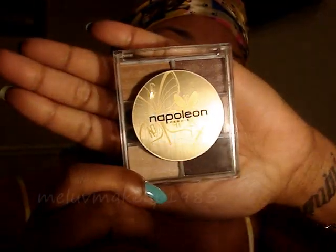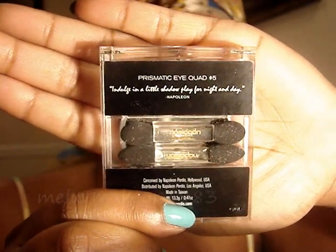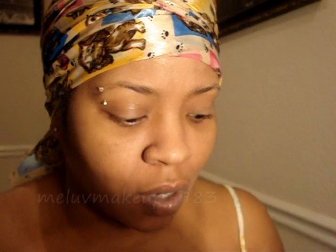Hey YouTube, I can't do this look for y'all today — I don't have any foundation or nothing on my face yet. I'm finna do my eyes first, and I'm be using this Napoleon Quad, it's Prismatic Aqua number 5. I already got on Too Faced shadow insurance.